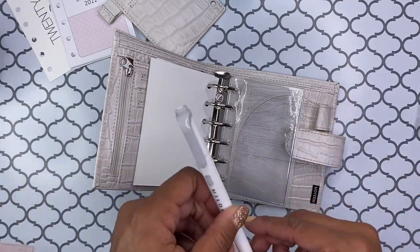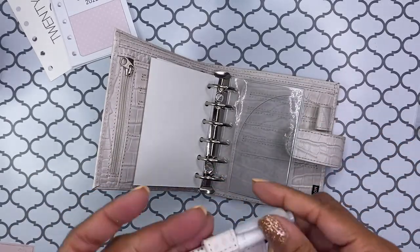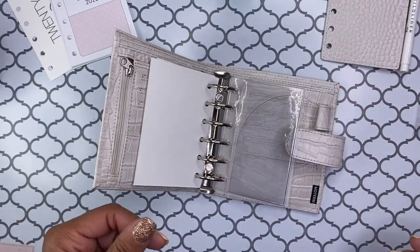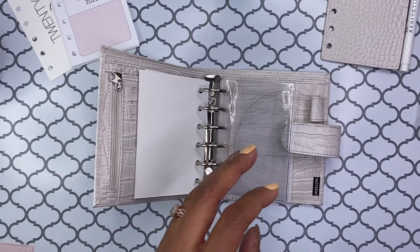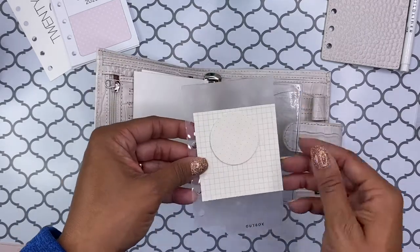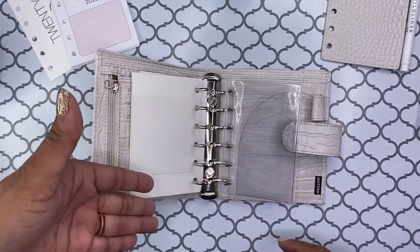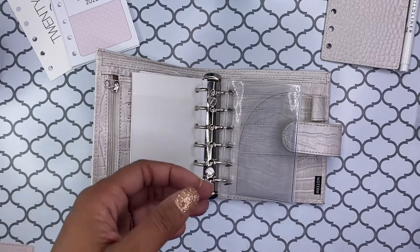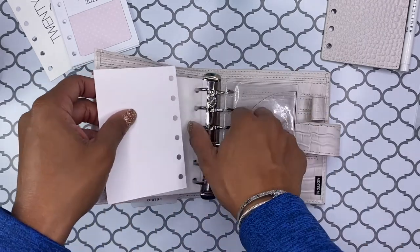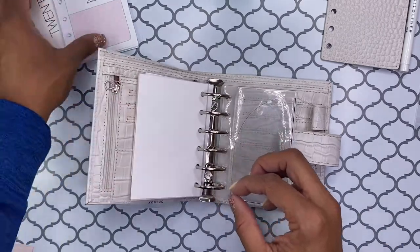I'm going to go ahead and just stick it in so that I don't lose it. There's that. Perfect. And I really like this soft gray color. And this — I love — it says outbox, but I don't really use it as an outbox. I usually just really use it to hold my post-it notes on. I like that it's easier to find because it has the bottom tab, so it makes it easier to find. And then I'm going to go ahead and add in this one minute habits from Cloth and Paper, because even though I don't utilize it as much as I should, I do still really enjoy having it.